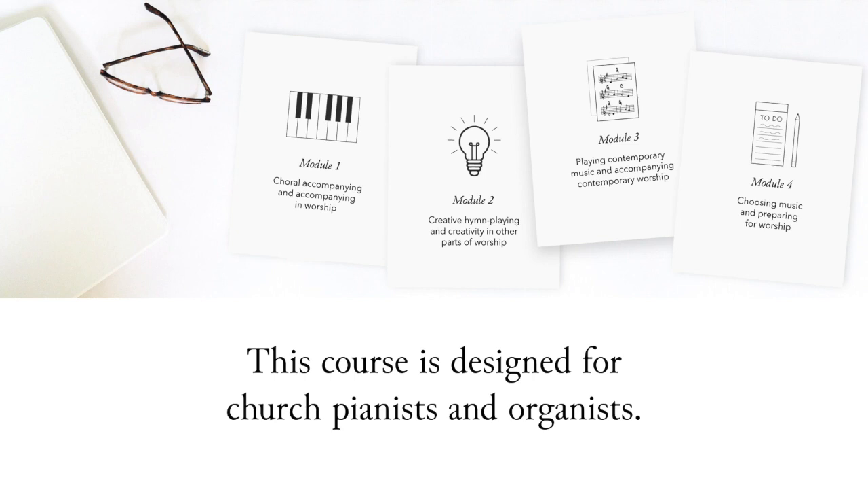This course is geared toward those with some playing and/or accompanying experience and a basic knowledge of music theory. Like today's workshop, I consider this to be a graduate-level course that builds on the playing, reading, and musicianship skills that you either developed in undergraduate work or through experience in the field, and theoretical knowledge gained from college-level music theory courses. We'll build on all of that.